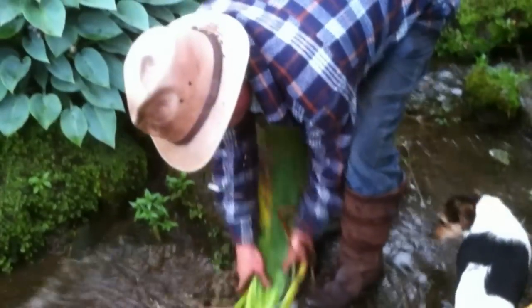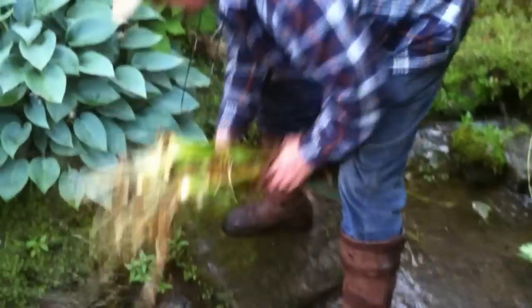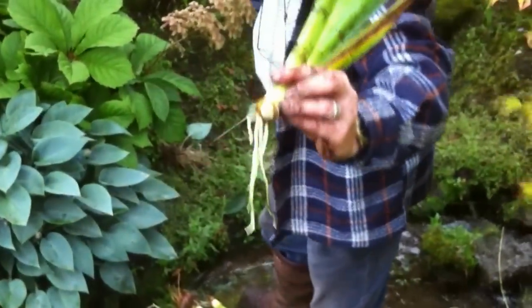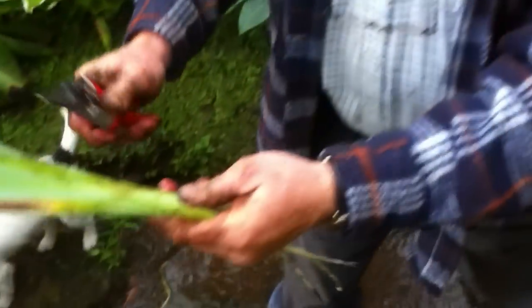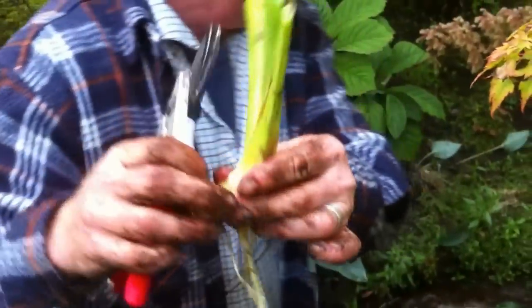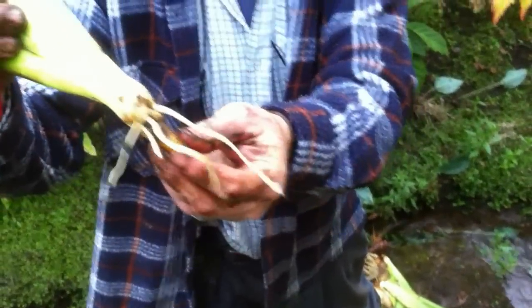Now, all I'm doing here is giving these a wash. Take your iris and see the roots are nice and clean now. What we're going to do is cut the fans back. And we'll do that with all of them. You can see these lovely young roots here.